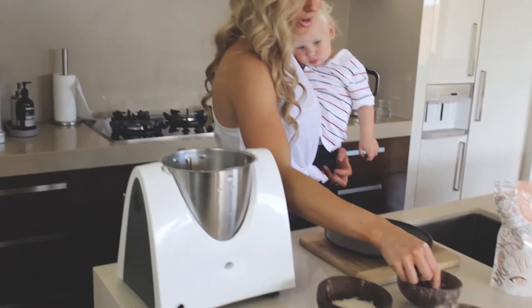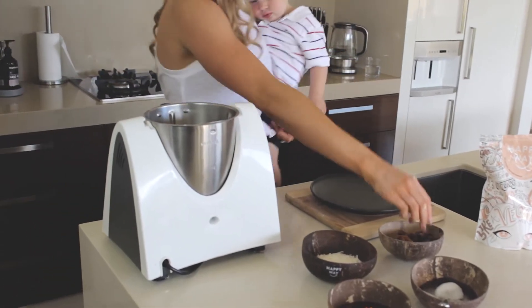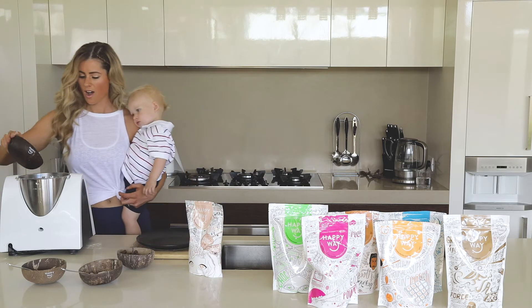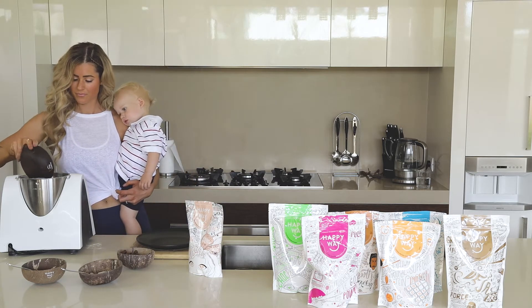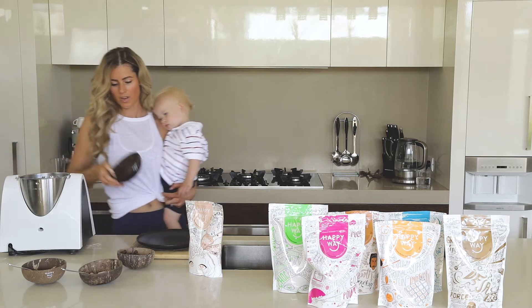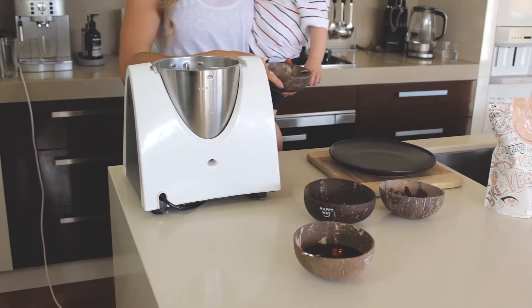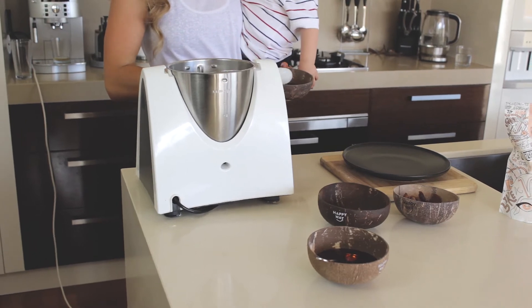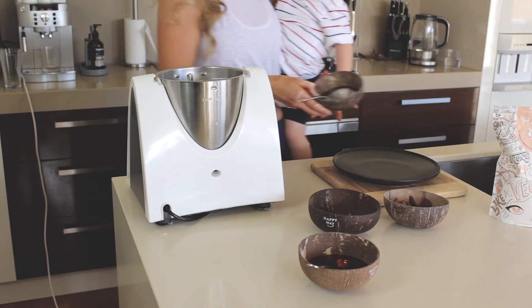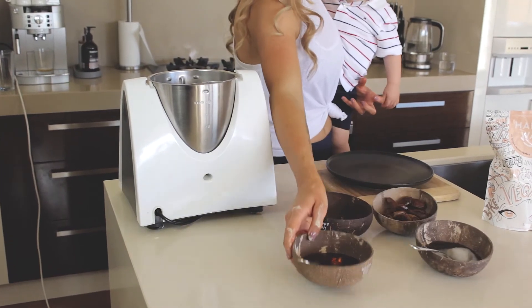So I'm going to go roughly this many. Pop some coconut in — that's half a cup of coconut. Two tablespoons of coconut oil, which is melted nicely in this warm weather, and two tablespoons of rice malt syrup.